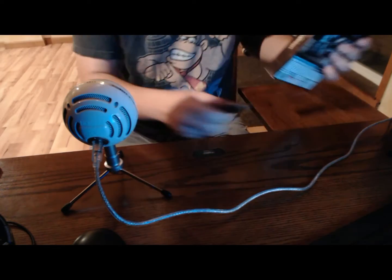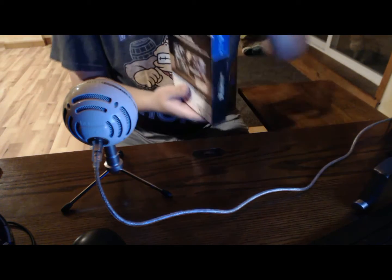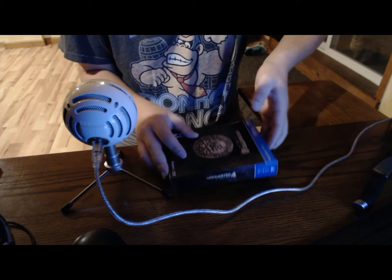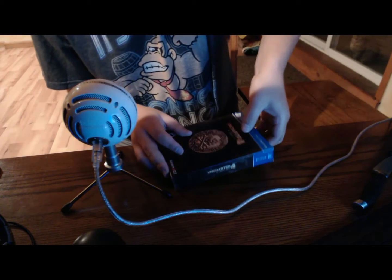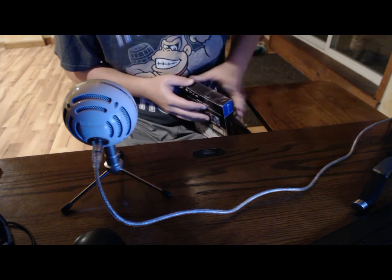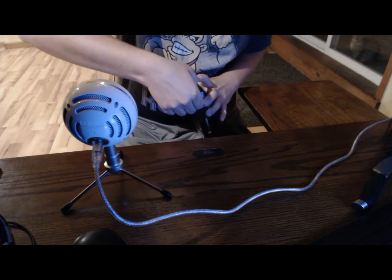There's some tape — alright, we're going to open this up. It's a little harder than I thought it would be.